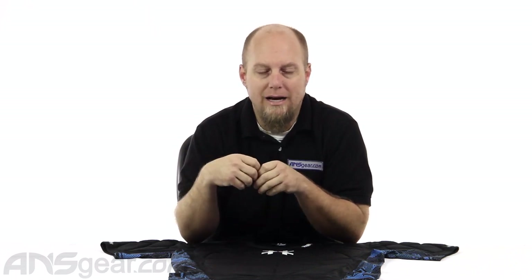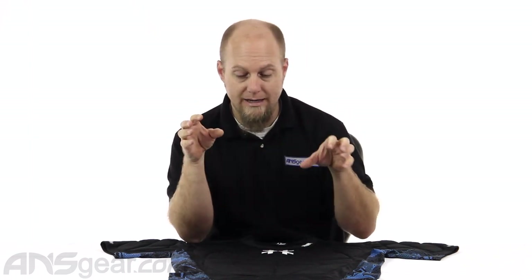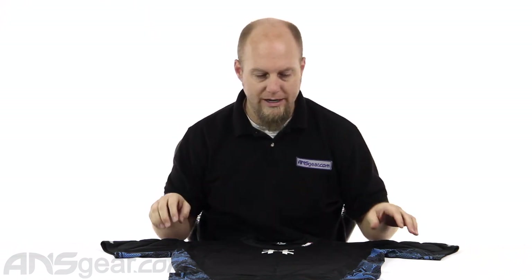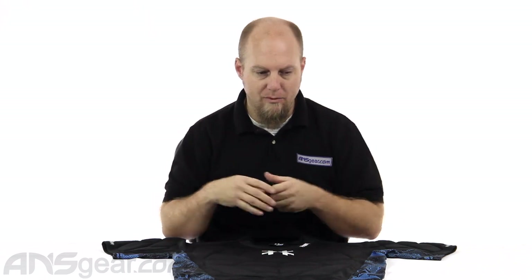It has good padding coverage, good ventilated padding, and the base material it's built on is a nice stretchy soft form-fitting material. The padding itself is great. I think this is a win for HK when it comes to their padding, and I think people will pick it up because it fits properly and it looks good.